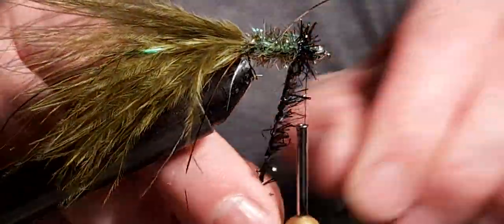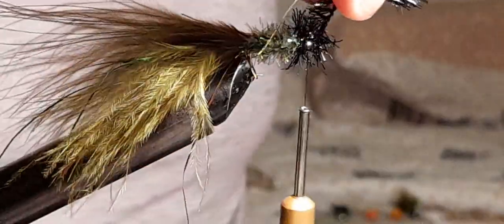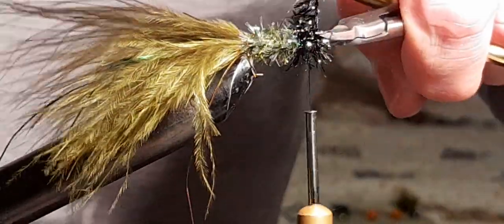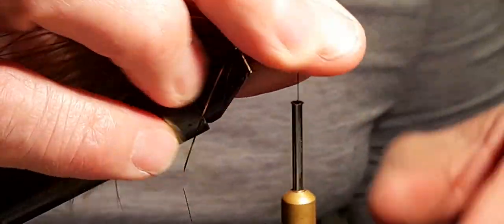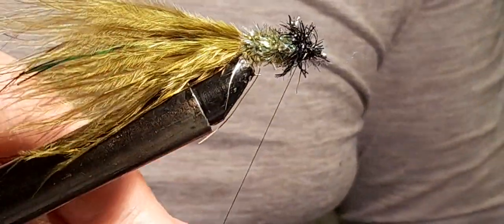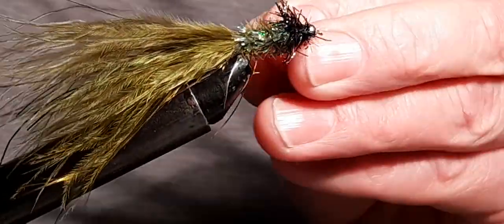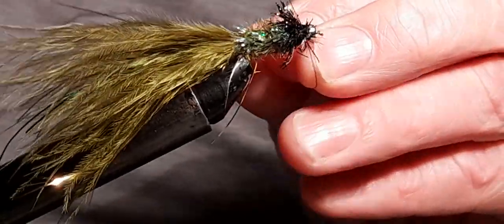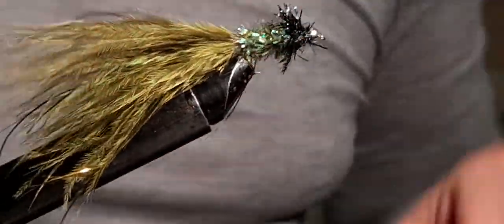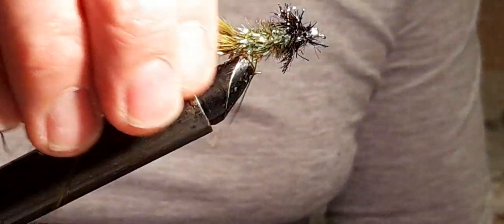This is how I do it — other people might do it differently, but I find these work very well. A couple of turns, lick my fingers, a couple more turns. Very easy to tie these with fritz. Three half hitches to finish, and there you have it: my black and green Long Lure.